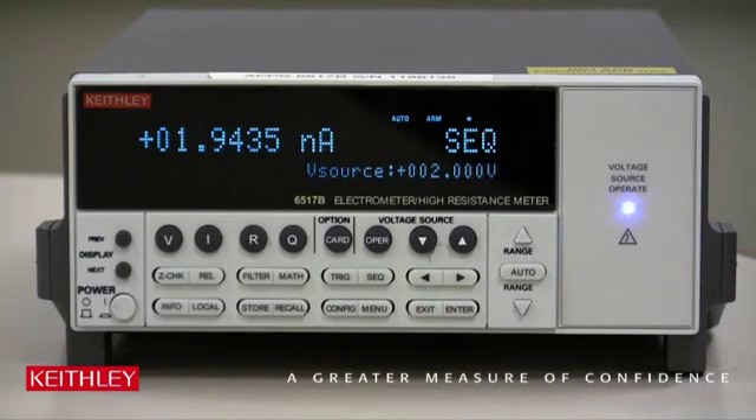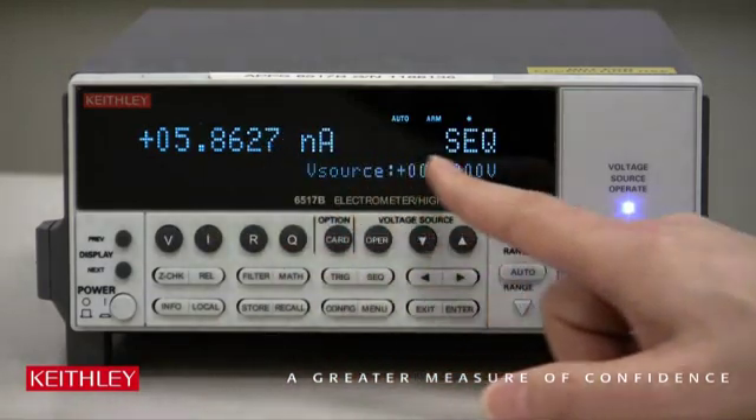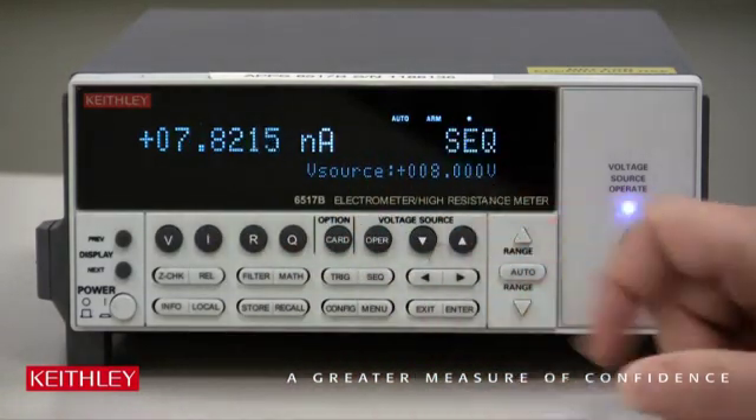Once we trigger, it starts to take the data. Watch — there's the voltage going up, and the current is following appropriately. Once it's done, it'll stop.